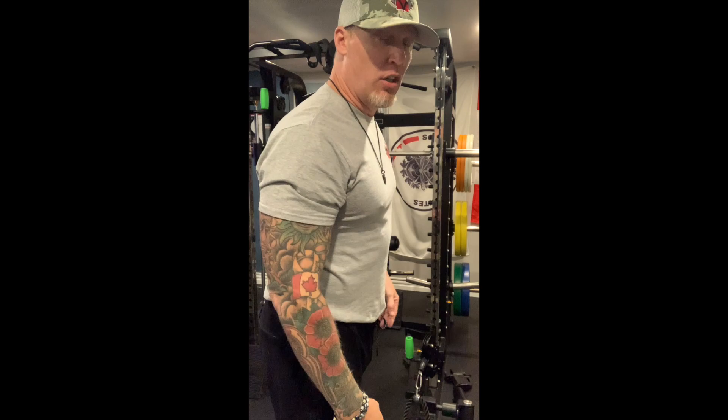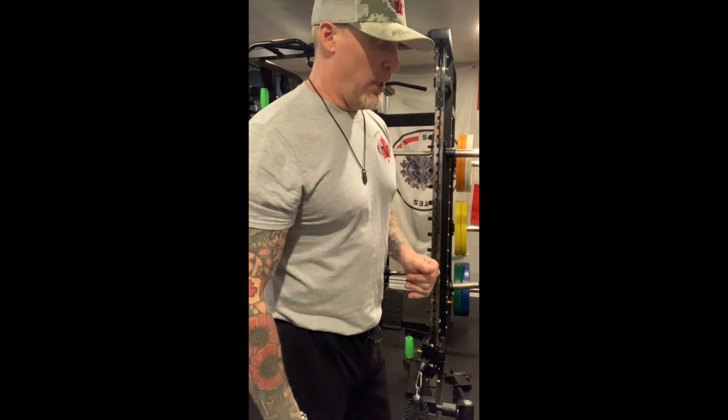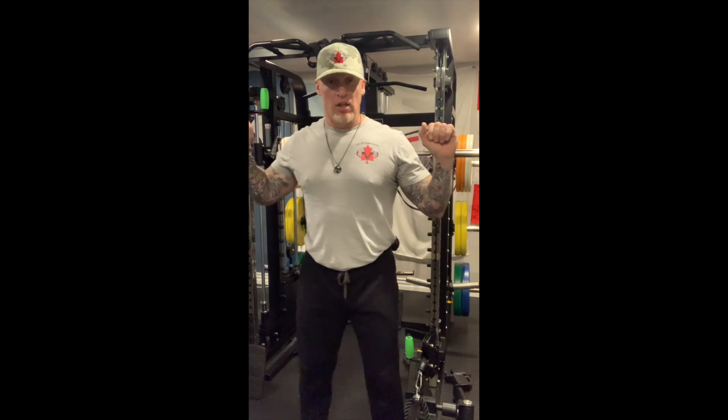I'm going to give you a quick demo on doing squats with the Smith machine — the same principles apply if you're using an Olympic barbell. Important things here: where you put the bar on your neck. You don't want it sitting along the top of your neck; you want it sitting on your traps, just a little bit below the bottom of your neck. Feet shoulder-width apart. When you grab the bar, it's going to provide you with balance. There are many different variations of holding the bar — some people get in as tight as possible, some have it out wide. Personal preference — whatever is most comfortable for you.